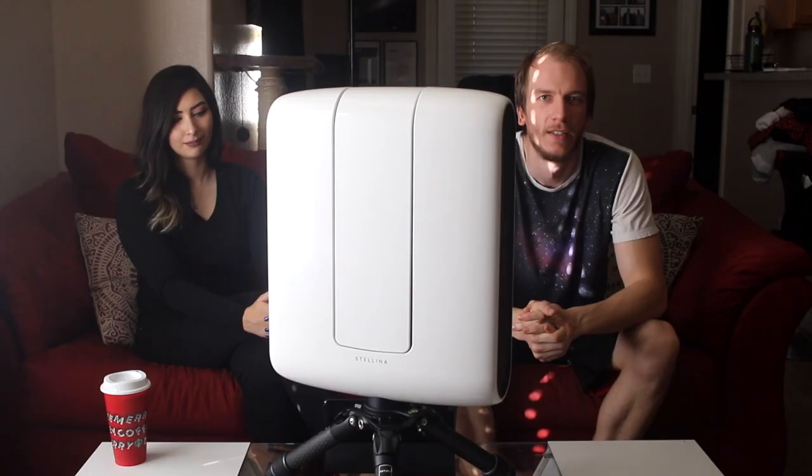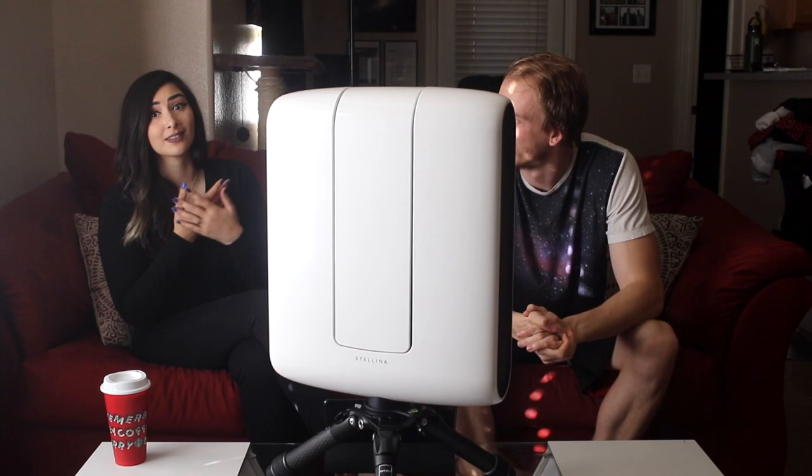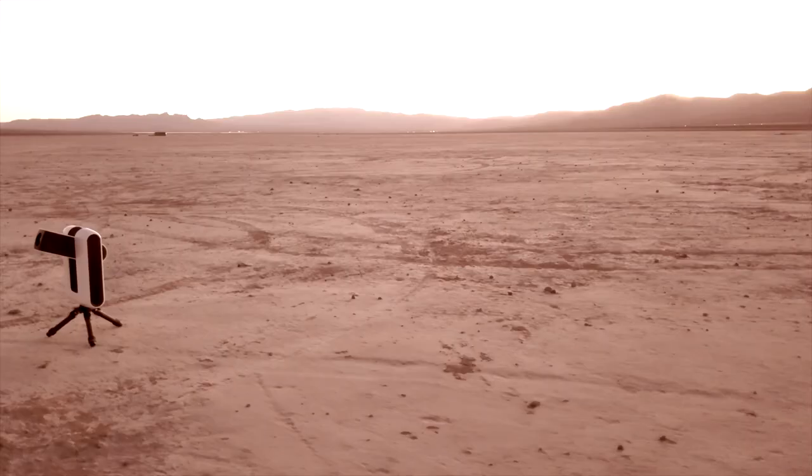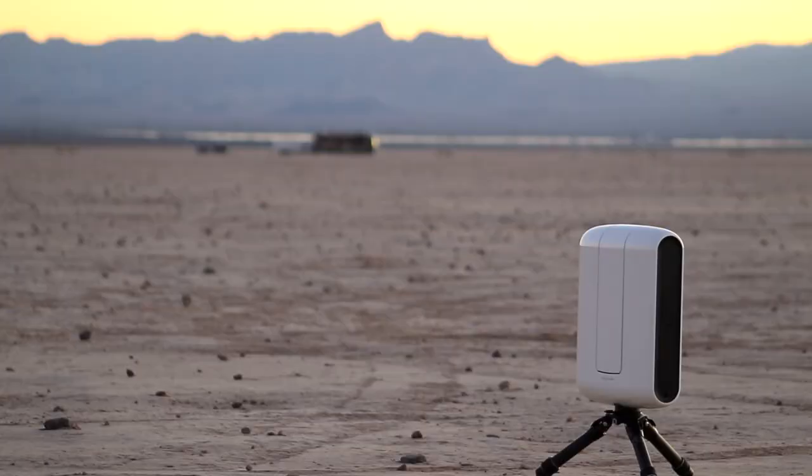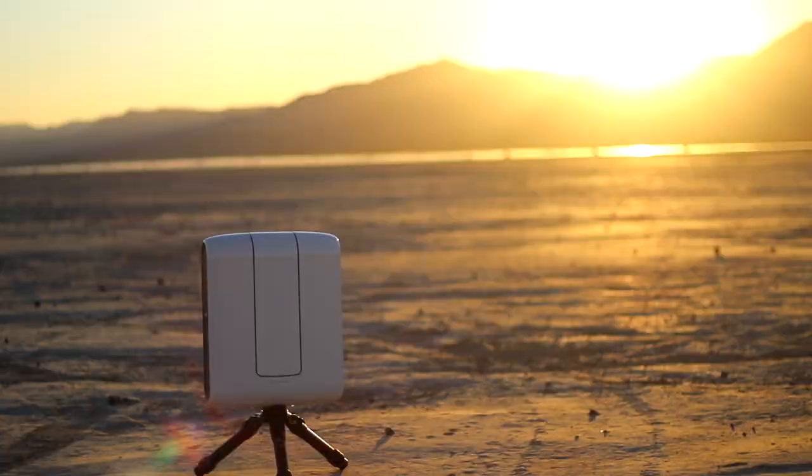So what is our final verdict? Starting with the positives: it's really easy to set up — just the tripod and Stellina, no other parts. Ease of use is excellent: no polar alignment needed, no star alignment, no collimation, and all the image stacking is done automatically. There are so many automatic features; it's super easy to use. We also really like that it's very portable — you can put it in a backpack, it fits in the overhead storage of an airplane, and it's easy to carry in vehicles. The Stellina app is full of good information about many targets; at the time of review there are about 151 targets, and they often update the app with more. Browsing the app is user-friendly — personally, I love the app.